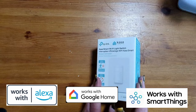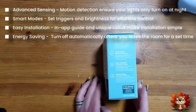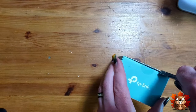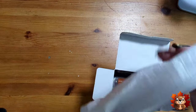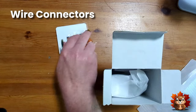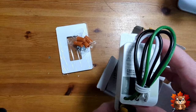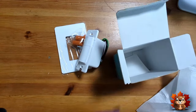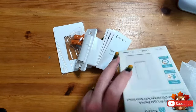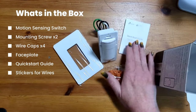Let's take a look at the box. Any relevant information I will put up on the screen beside. Let's get this opened up. First thing out of the box we have the face plate, followed by the wire connectors, the switch itself — and it's a very good looking switch — all the wiring you need, your quick start guide, and finally your wire labels. Everything you get in the box right here. Let's go get this set up.